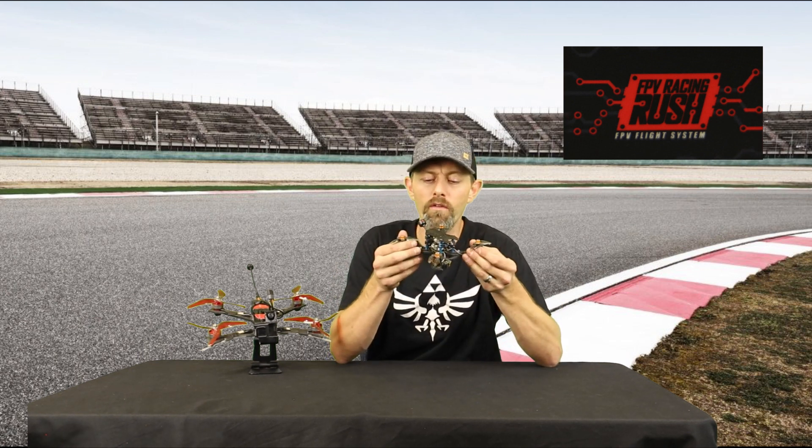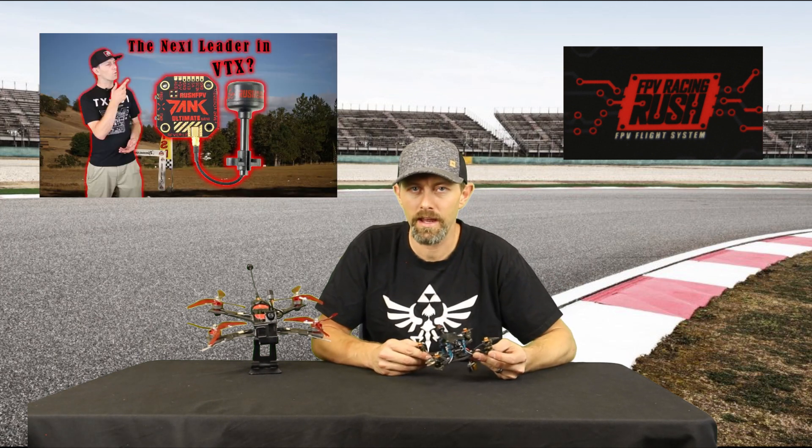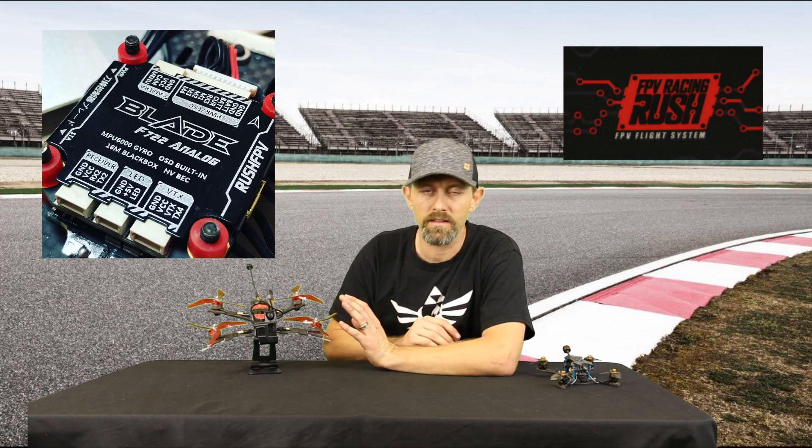I've been running Rush products for over a year now. It started with their Rush Tank VTX that I picked up on a whim to do a review, and I got good response from it because I said it was just as good as the TBS Unified — and I stand by that statement. They're also innovating, creating great products like their Rush Tank Mini, and I've been running their Rush Tank 2020 stack for almost a year. It performed well until a crash when I blew out the ESC, but other than that it's been performing great. I can't wait for Rush to have the flight controller that attaches into this — I've already seen pictures on their Instagram and it looks great, with a lot of simple plug-and-play features and the robust quality they put in the Blade Series.